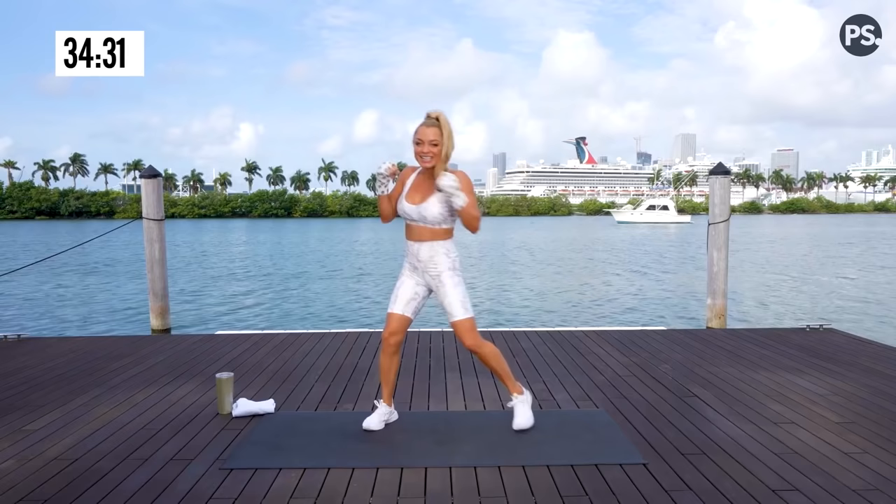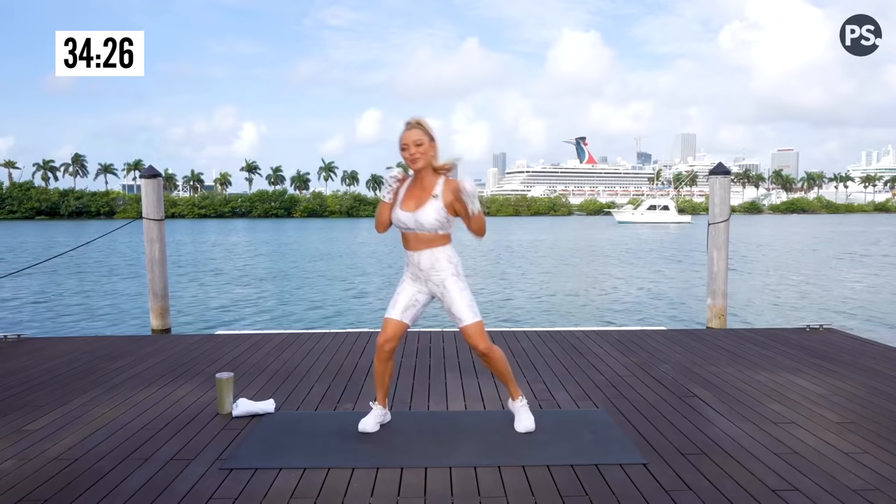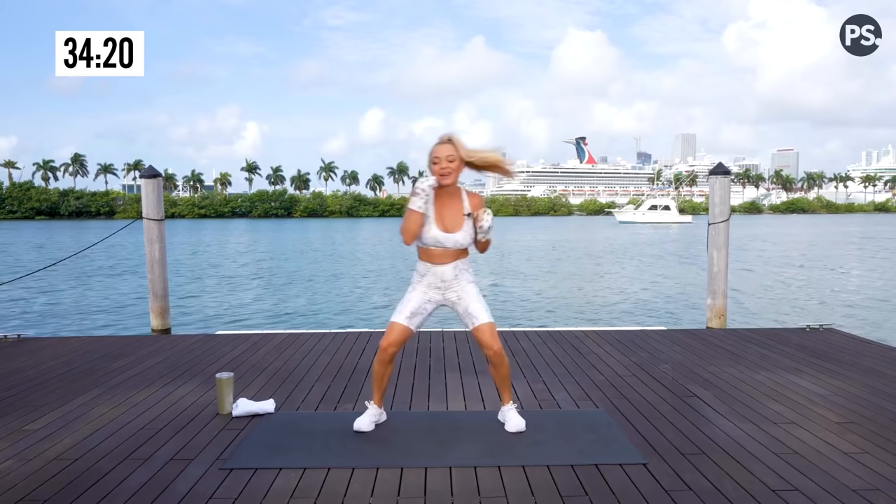Punch it up. Now you're feeling that stretch all through the ribcage, the side of your body. Bringing those hands right back to your face. On deck, we have some cross-body uppercuts.